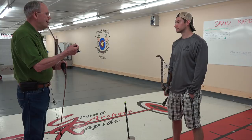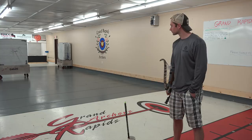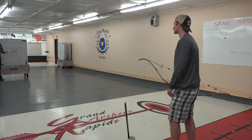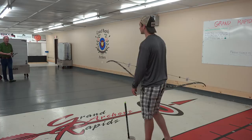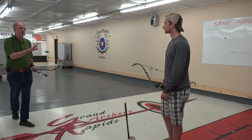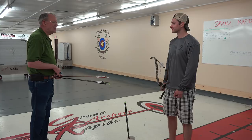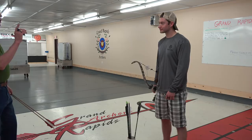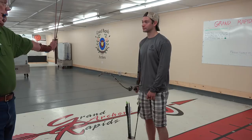With a traditional bow, all the aiming makes no sense at all if you can't repeat your shot. The compound has engineered the human out of it as much as it can; traditional has engineered the equipment out of it as much as it can — that's the difference. Aiming is just one of eleven steps, and probably not the most important one of a shot sequence. People get too wrapped up on aiming and not enough on form. But you just proved to yourself that if you execute the form, the arrows are going to go where you want them to go.